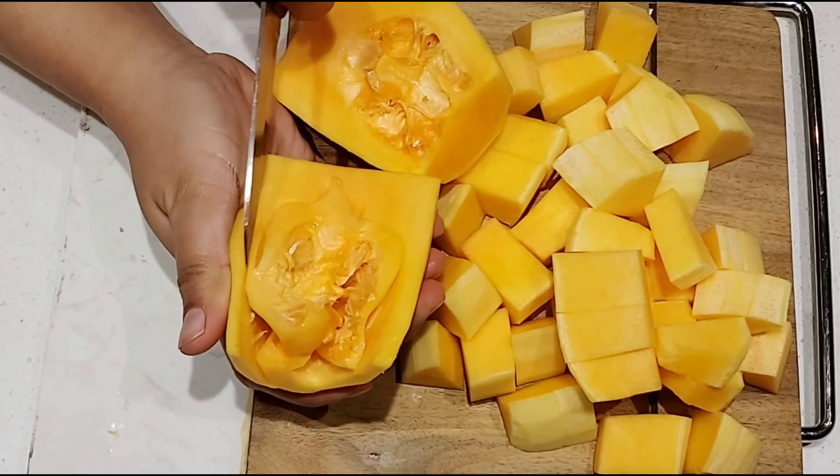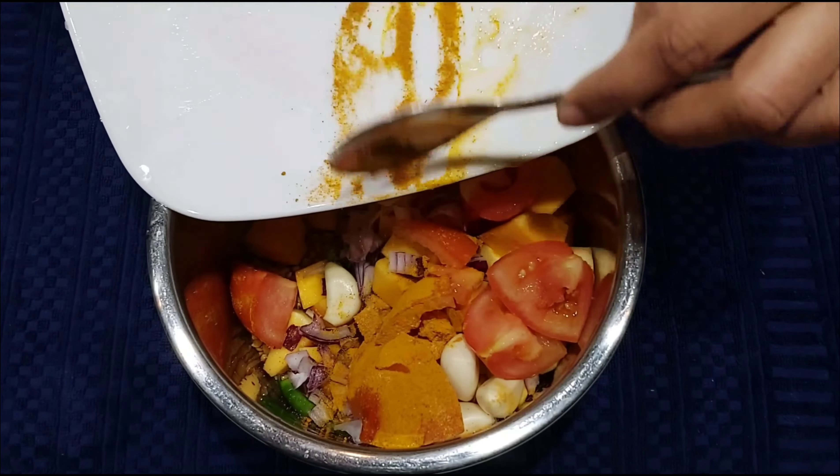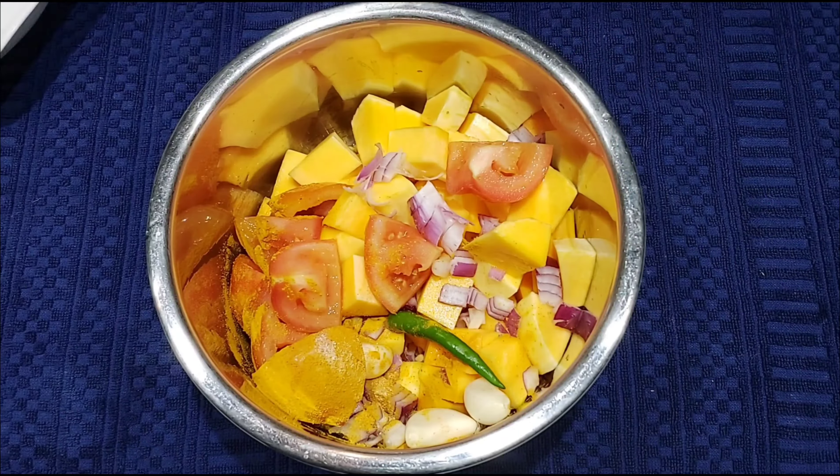Let's make this dish. First, wash and peel the skin. Cut two pieces, cut the top. Cut the top and cut the sides.